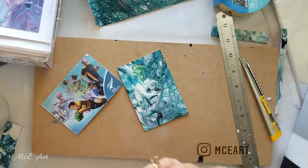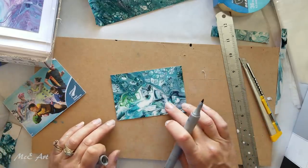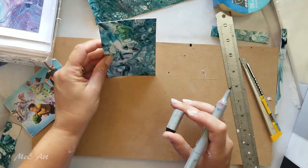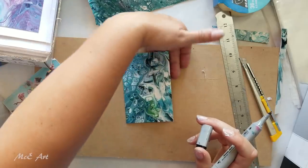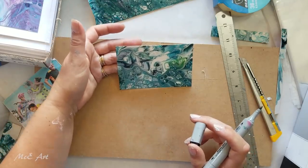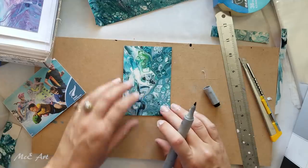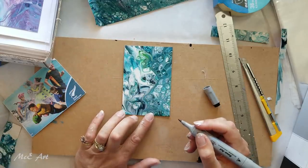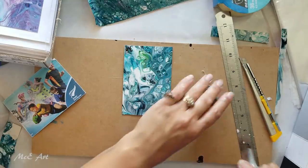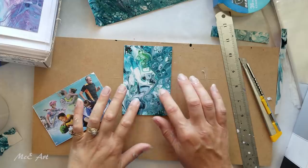I then grab my signing pen and decide which way round I'm going to have it on my card. I look at it from all angles — portrait or landscape — and even try it on an angle to see if I like it that way. Once I pick the orientation, I choose a corner to sign it. Sometimes I use pen, sometimes silver or black — it just depends on the color of the piece.